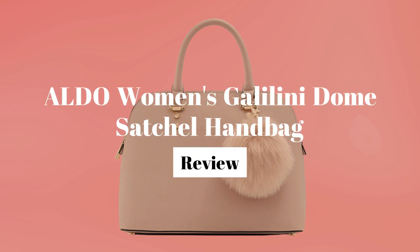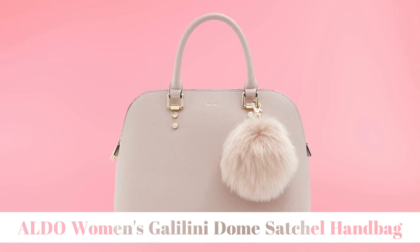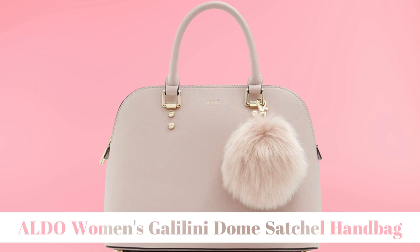Hi, and welcome to Shop Tenista. Today we're going to be reviewing the Outdoors Woman's Galilina Dome Satchel Handbag. This bag is made for almost any occasion, but especially for girls' night outs and dinner dates.